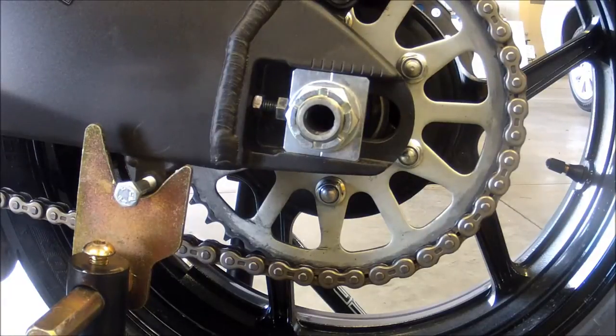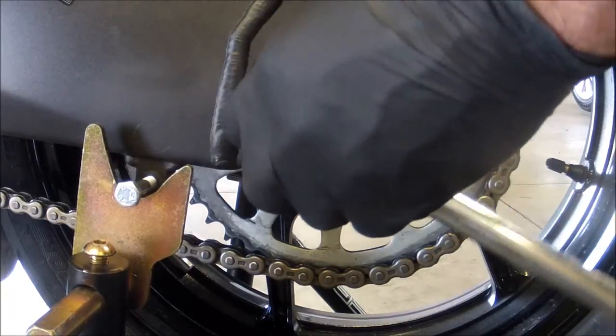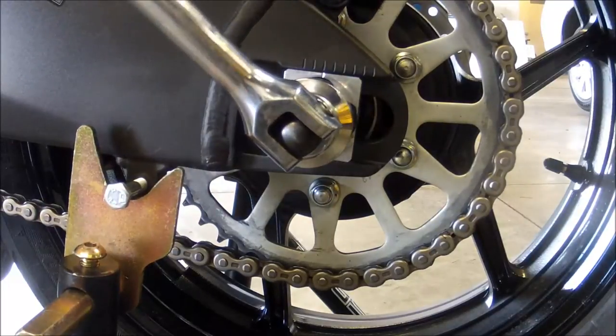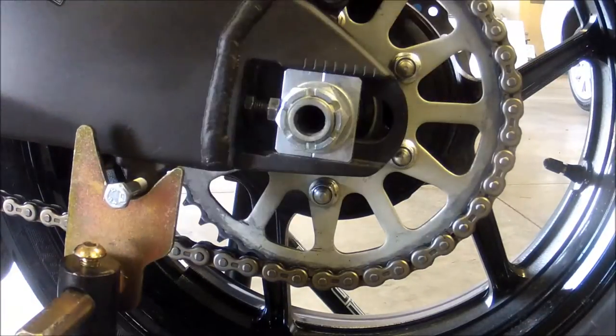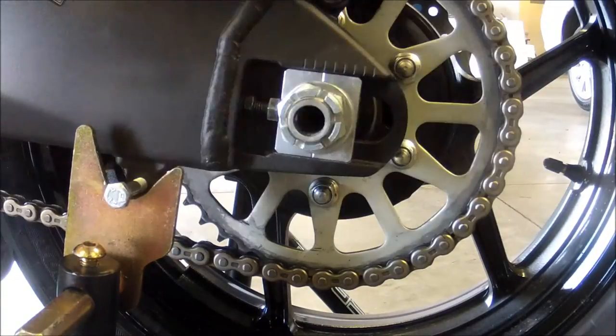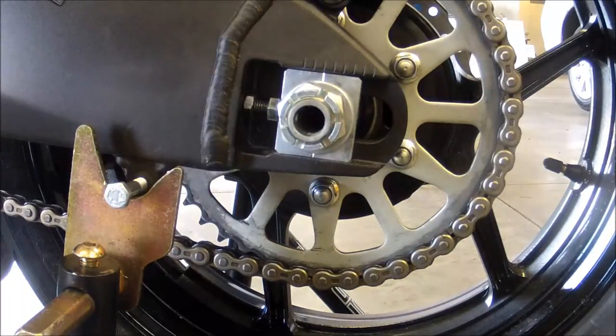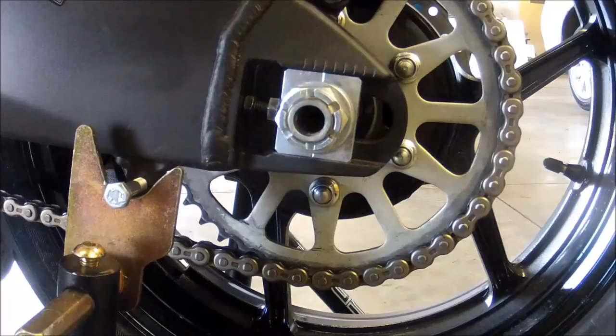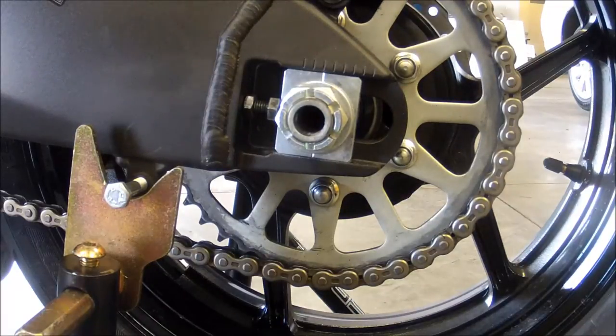It's also recommended to use your breaker bar with your socket to break the axle bolt loose — just a little bit, a couple turns, and that should be good. I like to loosen mine all the way up so it makes it easier for the axle to move forward and backward inside the swing arm.